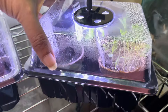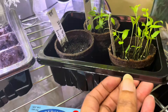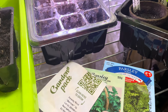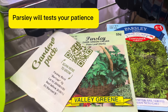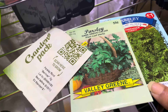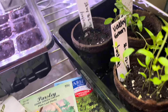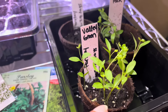We did a comparison on dollar tree parsley and two other companies. These are the packets we used — we wanted to see which parsley would germinate the fastest. We had Dollar Tree, Valley Green, and Garden Pack, and we did all three at the same time. Valley Green took off first.